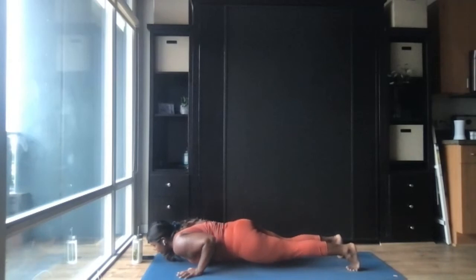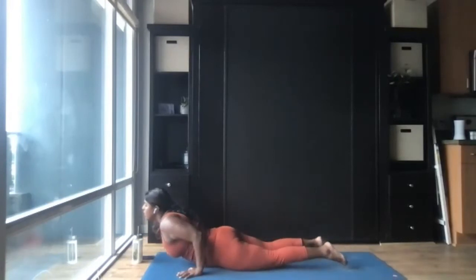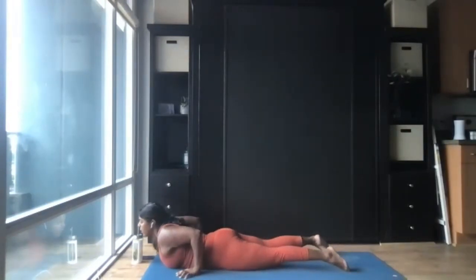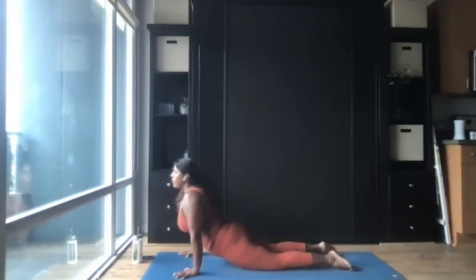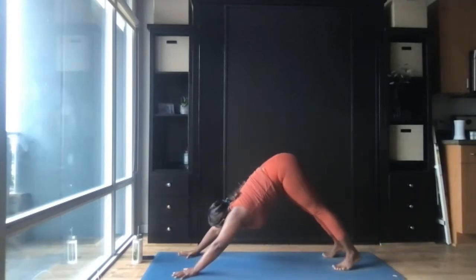Exhale: plant the hands down on the mat, step both feet back, and bend the elbows lowering your chest down halfway to chaturanga dandasana — you can also drop down to your knees. Inhale: come forward to bhujangasana cobra, or extend your arms all the way for upward facing dog, urdhva mukha svanasana. Exhale: push back to downward facing dog.